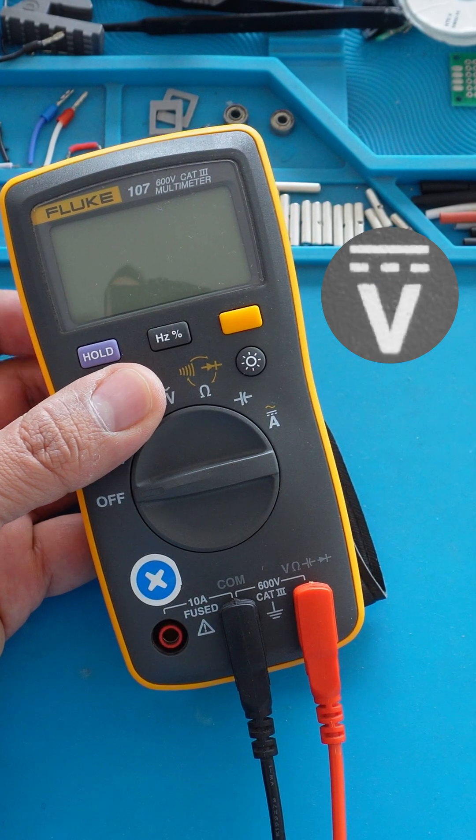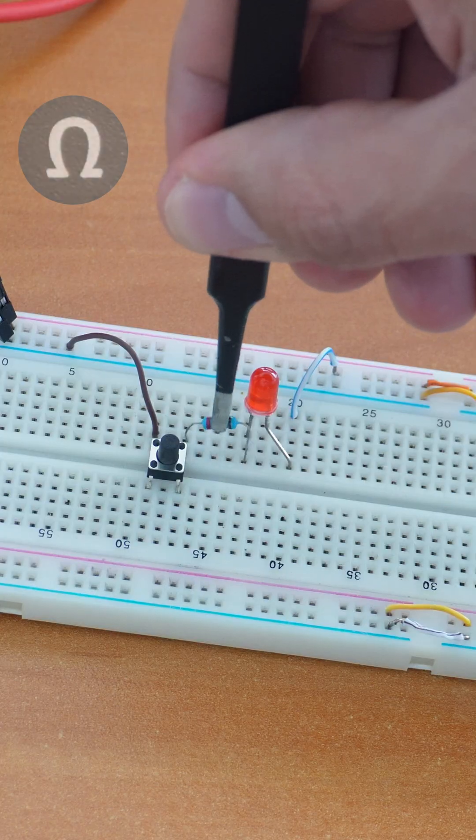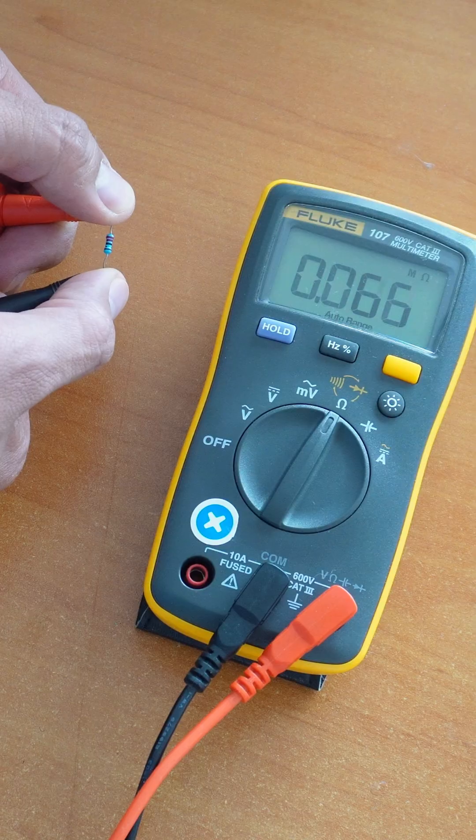With the first port we can measure voltage by connecting to the positive and negative terminals. For resistance, first remove the component from the circuit and then check its value.